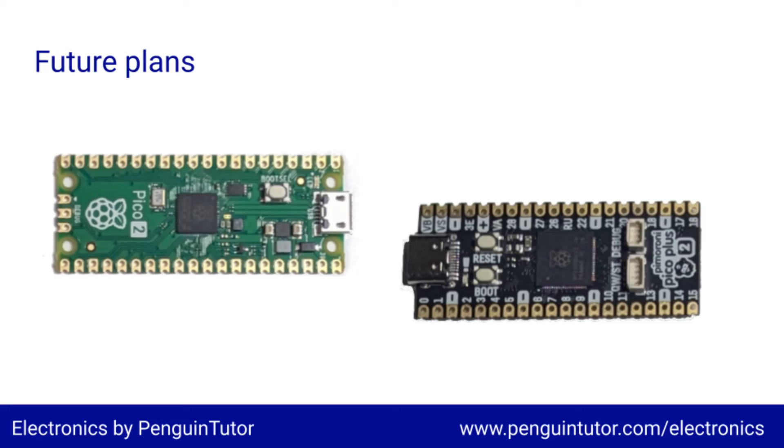This has only been a quick introduction to the new board for now, but I'll hopefully be working on some new projects in the near future. So if you've not already subscribed, please do so now and click the notification icon to find out about my future videos. Thanks for watching, and I look forward to seeing you in a future video.